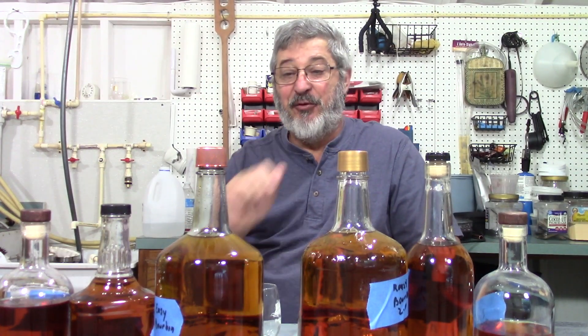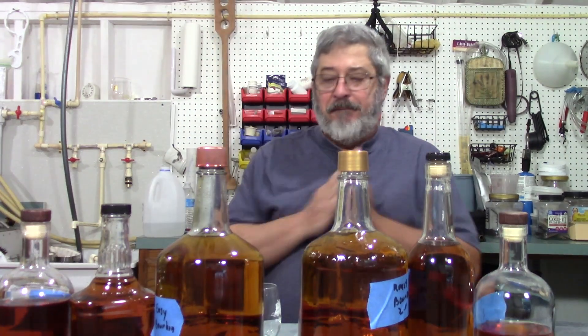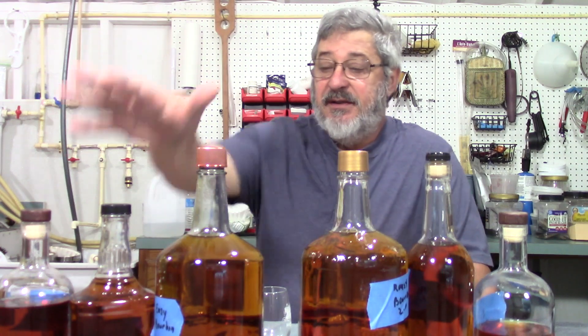I'll put a card up here for when we made these two bourbons so you can re-watch those before watching this one. The super easy bourbon was made with cornmeal, and the Bourbon 2.0 is made with roasted corn — we roasted the corn in the oven until it turned orange, then ground it.